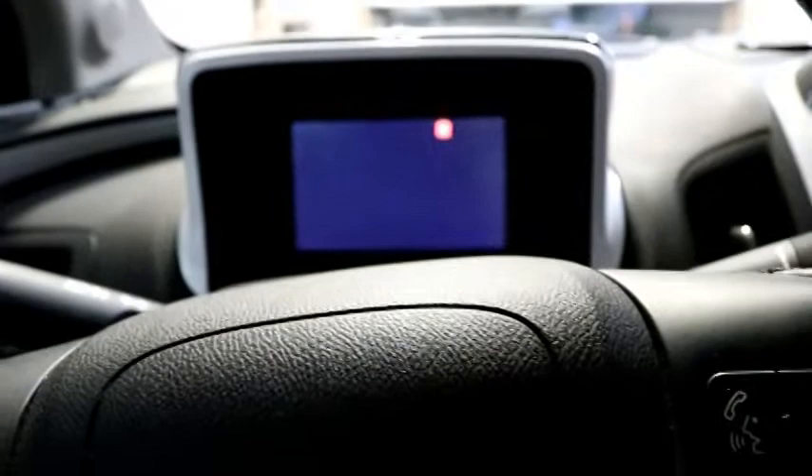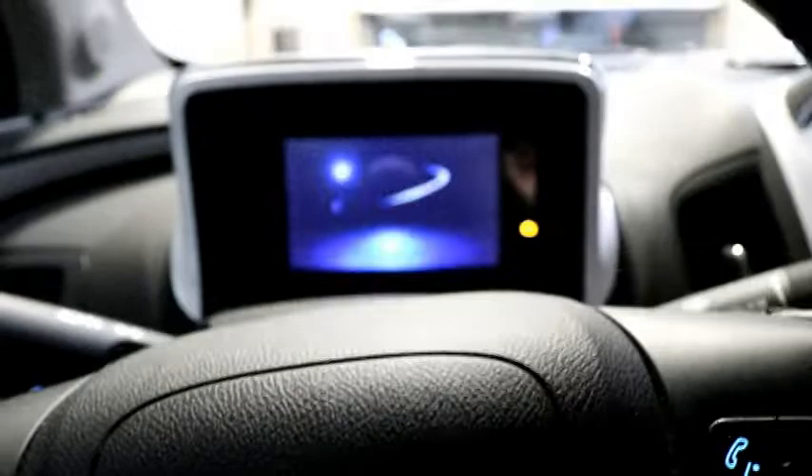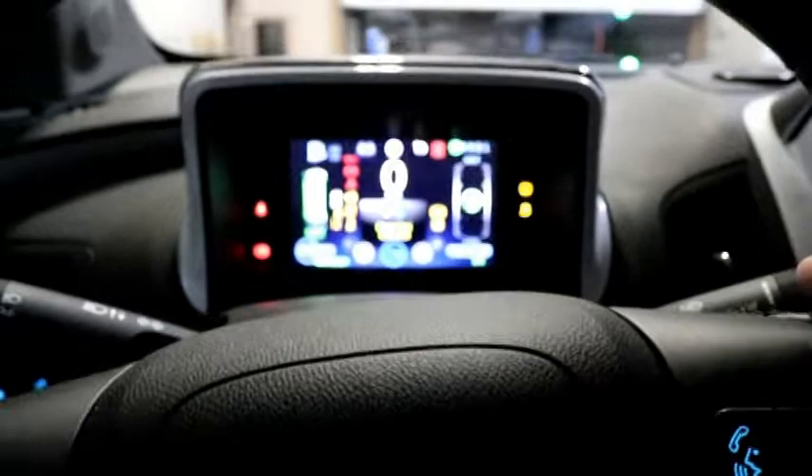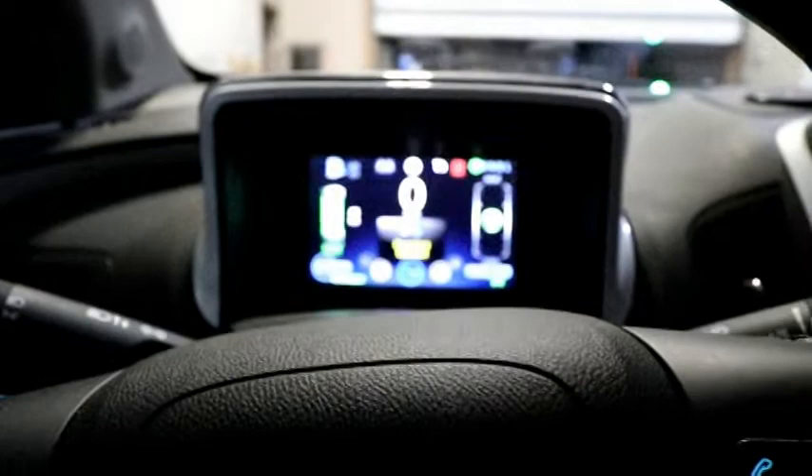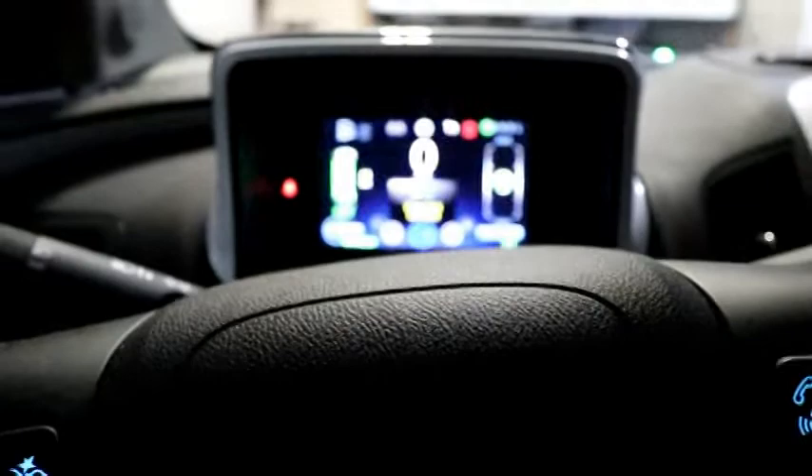When you go with the full package you get a Bose theater system that uses 50 percent of the power you'd normally use. I'm going to turn the car on — because it's an EV it's very silent. It's been set as an option to give the car sounds so you can hear it turning on and off.